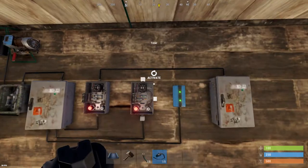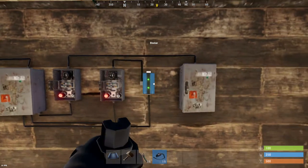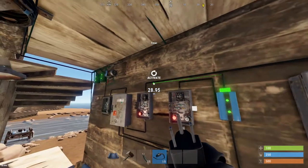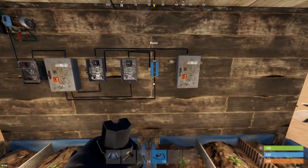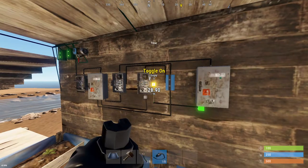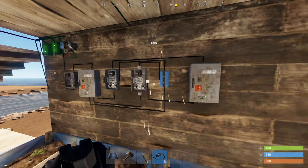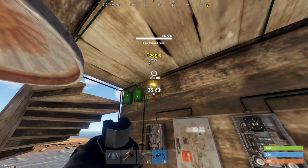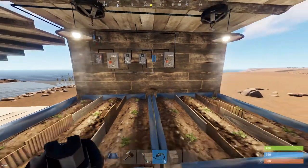Power from the first timer goes into this splitter. Power from the second timer goes into the block pass-through on the blocker. Power out from the blocker goes to the toggle on for the first timer. Then power out from the splitter goes to the toggle on for the second timer. Finally, power out from the splitter goes up to the toggle on the pump — not the power in or the pump power, but the toggle.